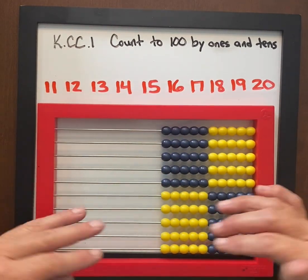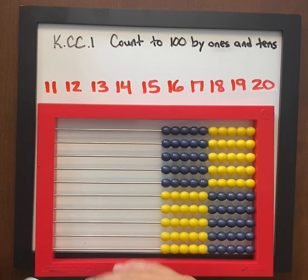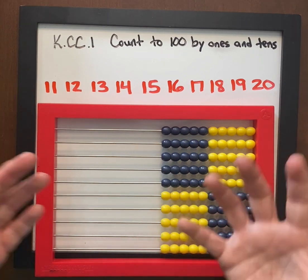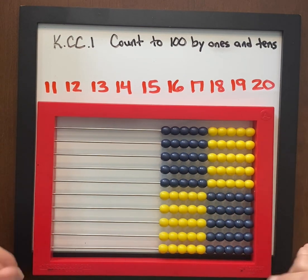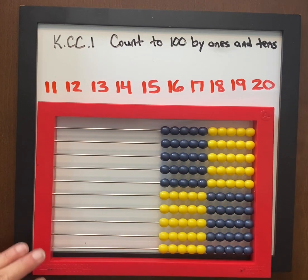This is more of an oral language activity, and then we transfer it to writing — you don't always have to have students write it out. We want them to really understand this sticky area, and as they do they're going to understand what ones and tens are and be more successful. This is the first step into counting to 100 by tens and ones, or ones and tens, using the abacus.